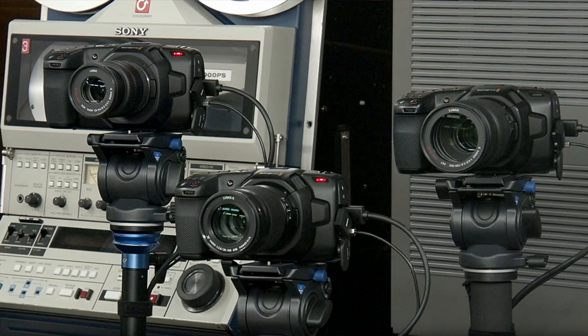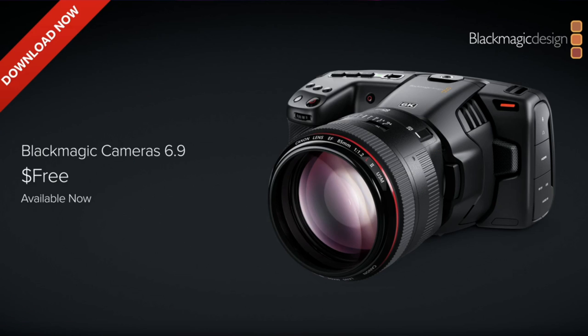But before I get into that, there's actually a software update for the ATEM Mini that adds some features. The primary feature is control over the Blackmagic cinema cameras — you'll be able to control the camera, color balance, iris, and gain over a two-way HDMI communication that requires a software update for the cameras as well. That's apparently going to be available later today, which is just absolutely remarkable.